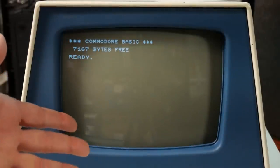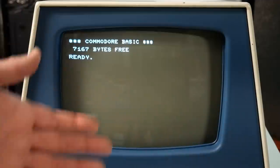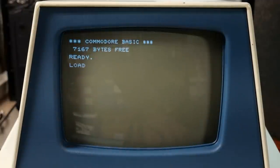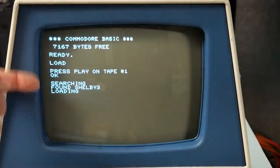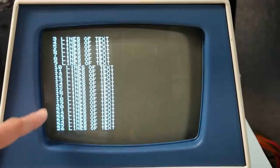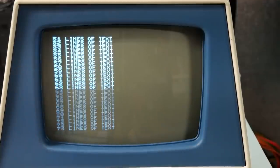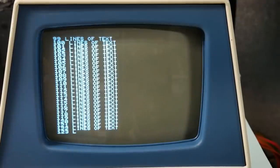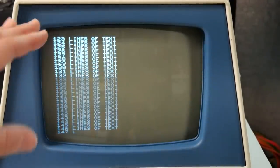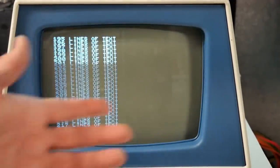Shelby wrote a short test program that we're going to use to see how fast it displays some text on the screen. What Shelby's program is going to do is print a bunch of text on screen and count up the amount of time it takes to display it all. I'm going to run it three times and take an average of the results to use as the baseline stock performance of this machine.